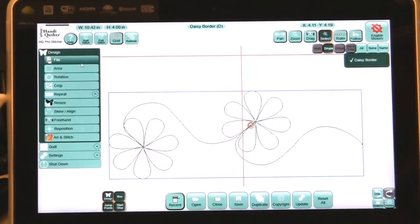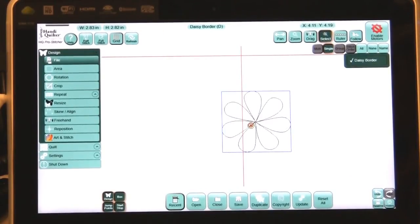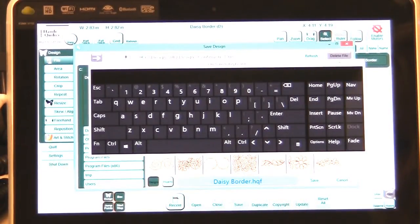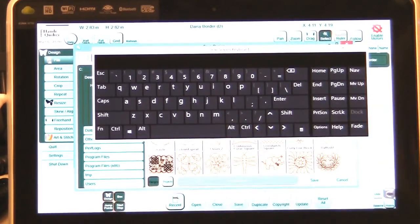Again, let's go to Design, to Crop, and we are only going to have this flower. There we go. Again, we go to File, to Save. Since this is another block design, I want it in my Blocks. We can call this 'cropped flower' and save it.